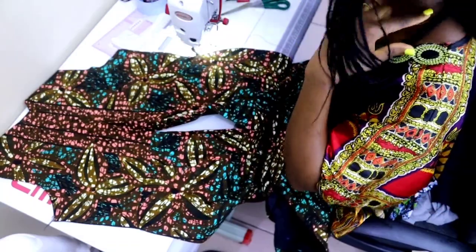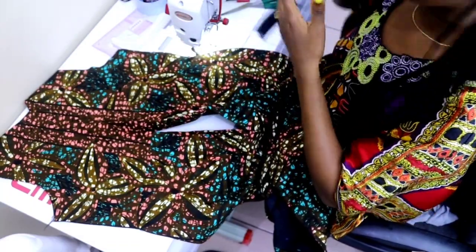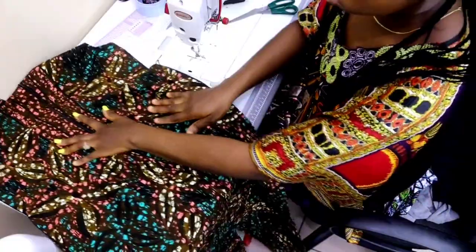I'll go ahead and complete my dress — I've joined the upper part of the skirt to it and I'm going to fix my zip and that's it.